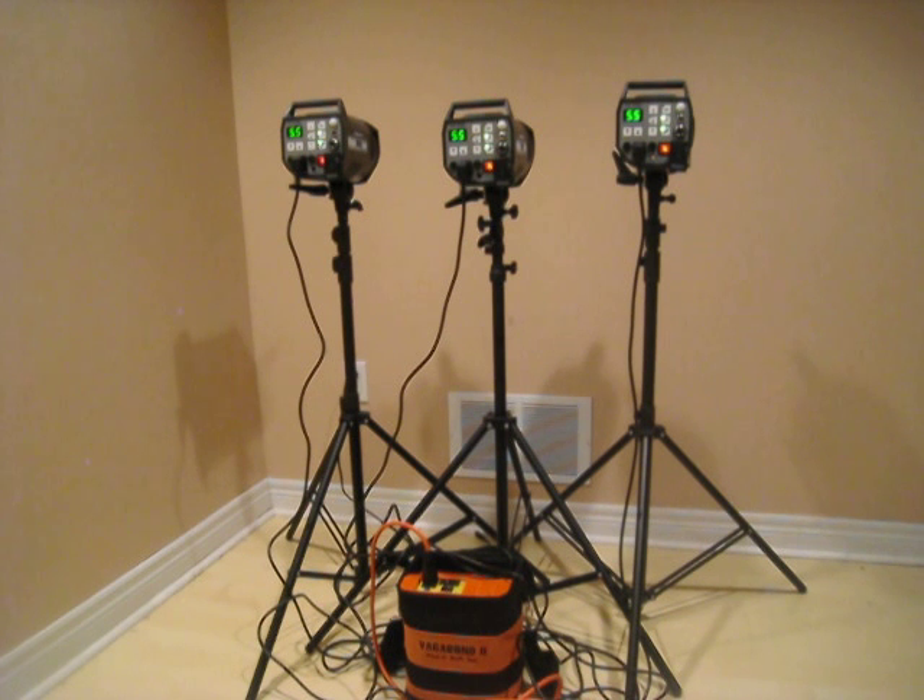So basically this is it. It works with three at max power. It's not blowing any fuses, like some people are afraid it's gonna do — even with one strobe I'm doing it with three. Hopefully this confirms the fact that the Vagabond is actually a really good power pack. Okay, take care.